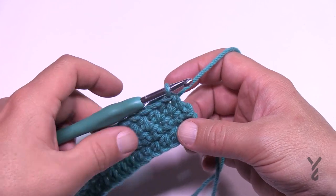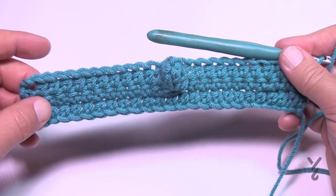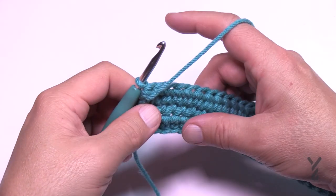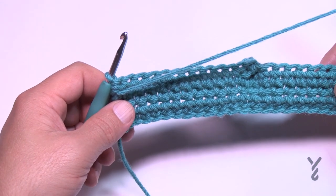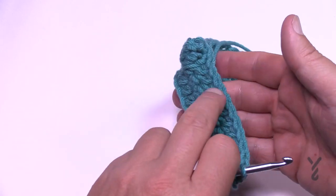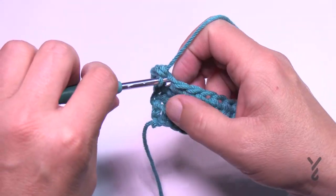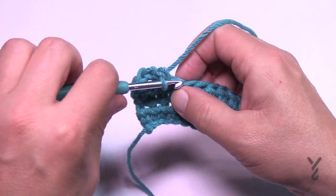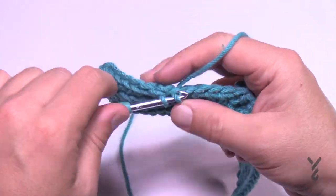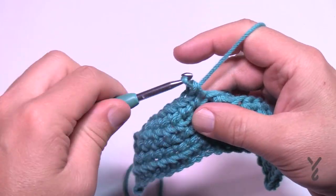Coming up to the end of row three — don't forget the turning chain counts as a stitch. You will always have 25 stitches going across, so make sure you have 25 every time. Row four and all alternate even rows (4, 6, 8, 10, etc.) are on the back side and are always single crochets. I only have to show this once: chain up one and do one single crochet in each stitch across. Always end up with 25.